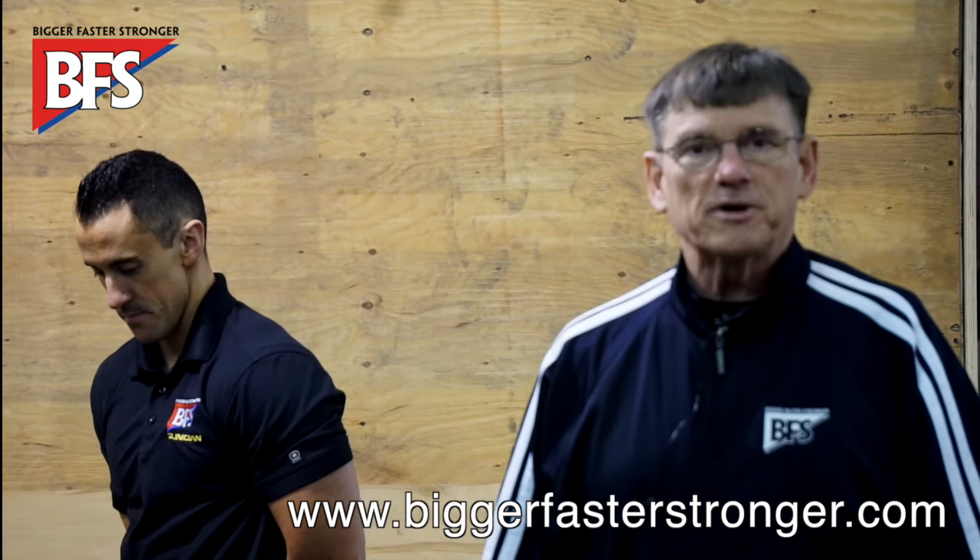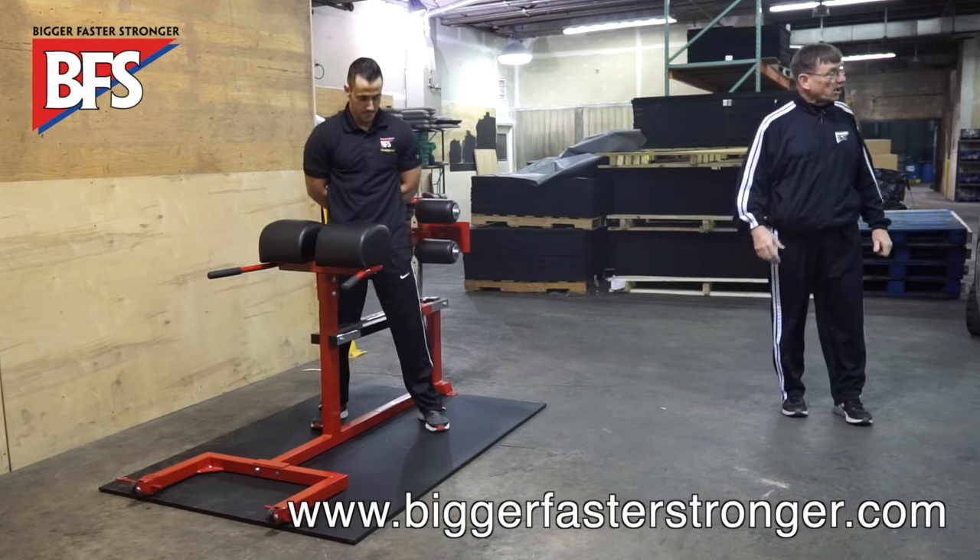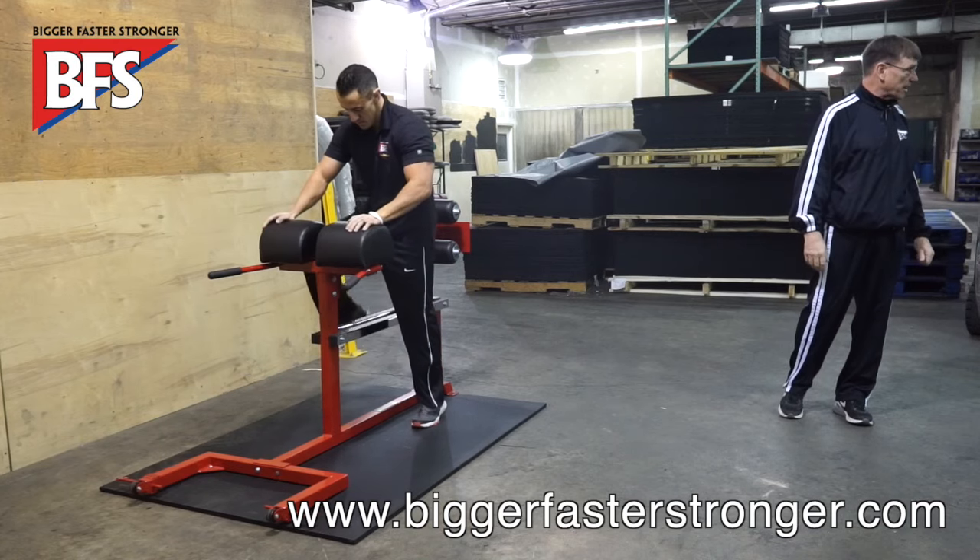Hi, I'm Bob Robotham, CEO at Bigger, Faster, Stronger, and I'm here with Cam Shepard, one of our clinicians, to help demonstrate how to use the glute ham correctly.